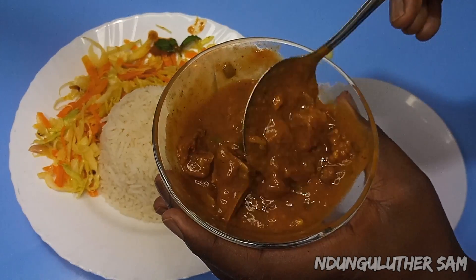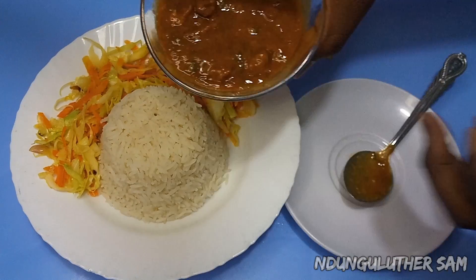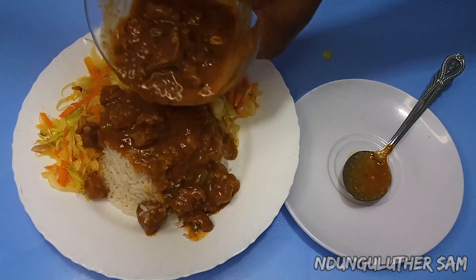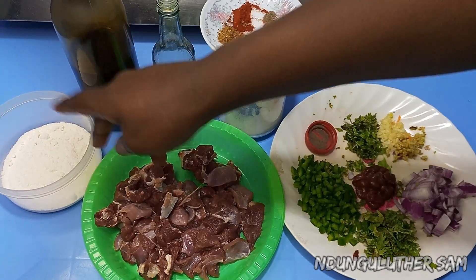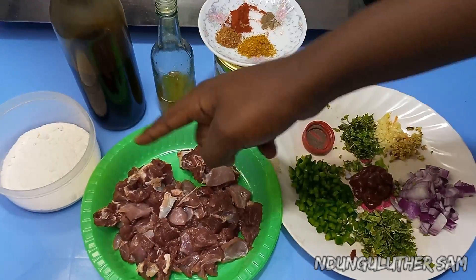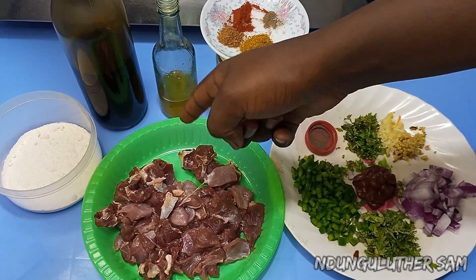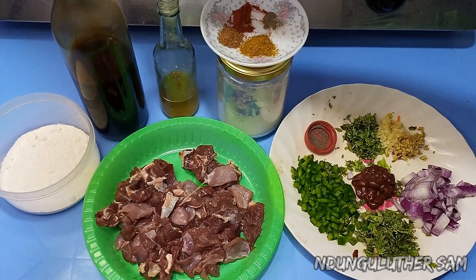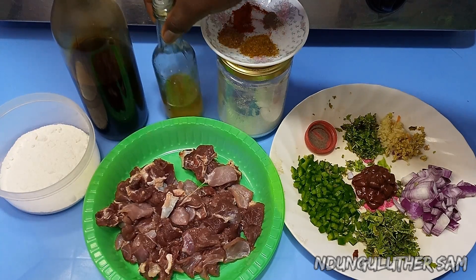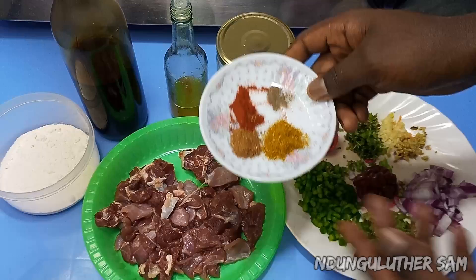Hey there, welcome to another episode of hanging out with me in the kitchen space. In today's episode, let's make some goat curry. I have my ingredients: all-purpose flour, which is a secret ingredient that's going to help thicken our curry, some goat meat that I've already washed, cubed, and patted dry, some soy sauce — this is completely optional — and some cooking oil.